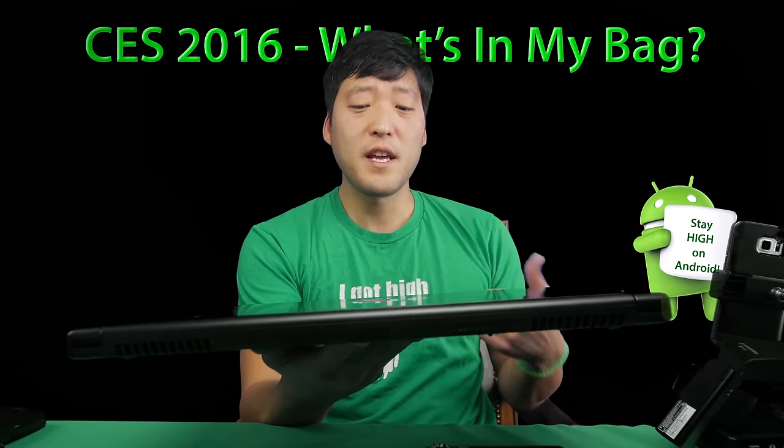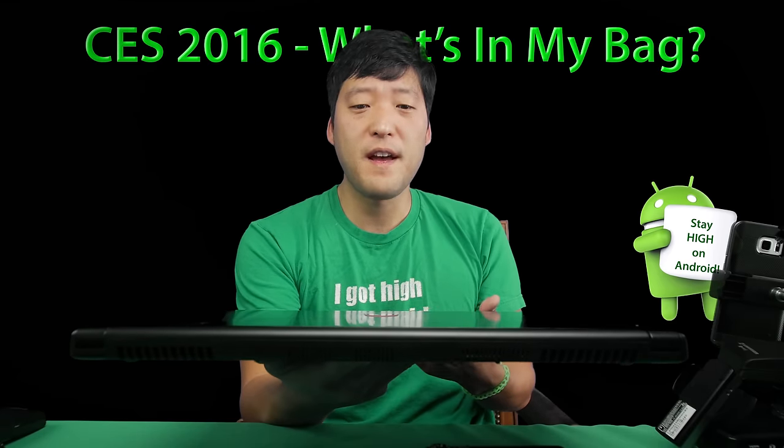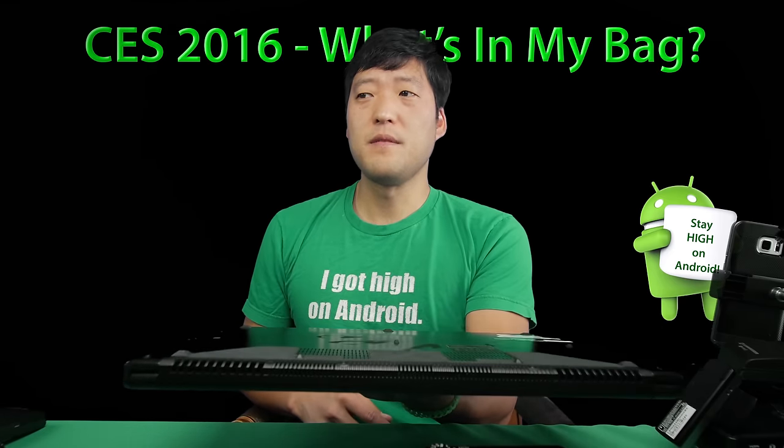For my computer, I'm bringing my MSI GS60 4K laptop. I love this thing — I can edit 4K video super fast. It's probably the world's lightest laptop you can buy that can edit 4K videos on, and I believe it's around 3.5 pounds.